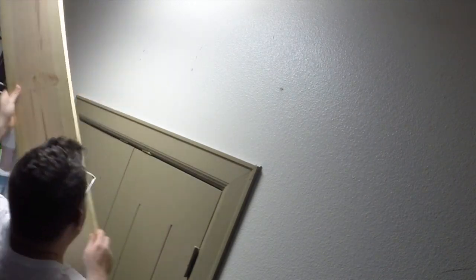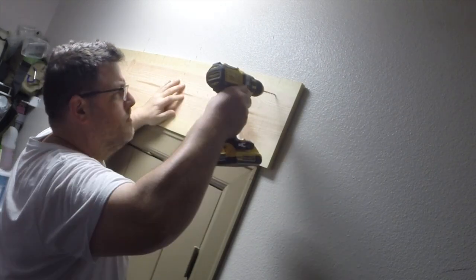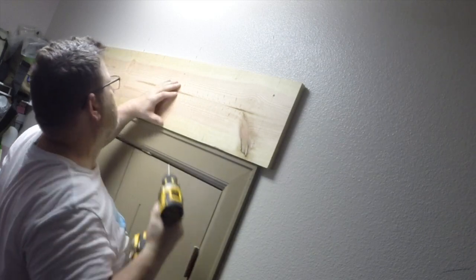I've marked on the board where I wanted to put all my screws and now I'm going to drill the pilot holes.